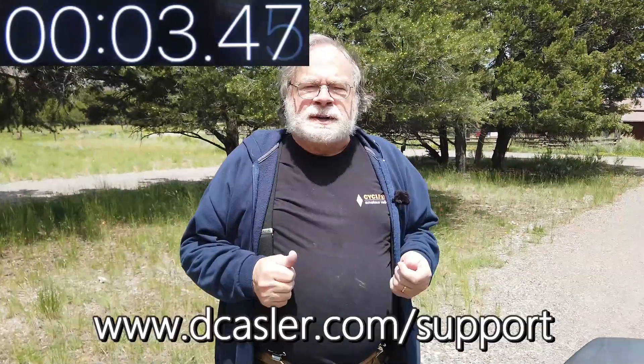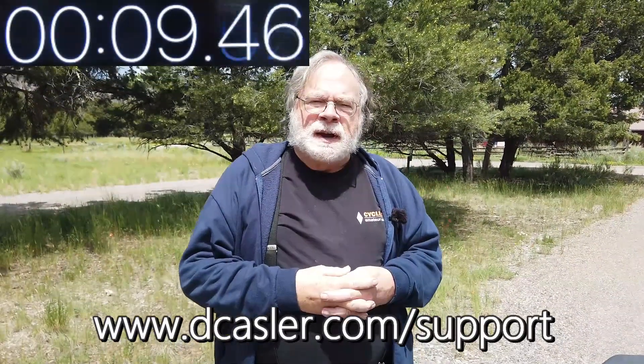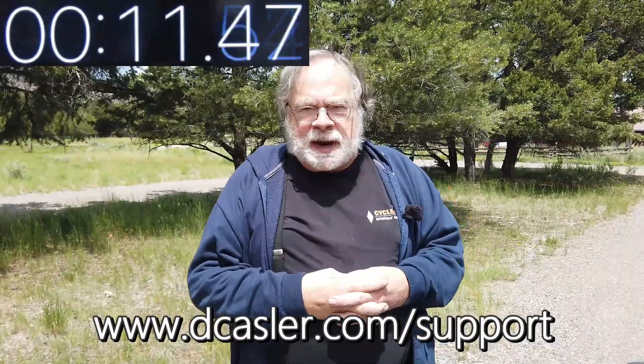If you would like to help support the channel, you can go to dcastler.com/support and find a way that works for you. If you'd like to get in touch with me — if you're a patron, you can use the patron messaging system. Otherwise you can send it to askdave@arrl.org, or send a snail mail letter to Dave Kassler, KE0OG, P.O. Box 98, Ridgeway, Colorado 81432. 73.